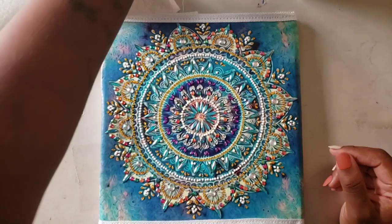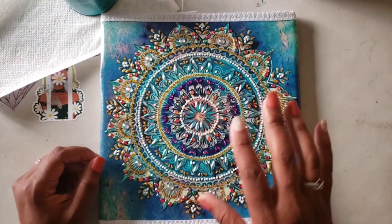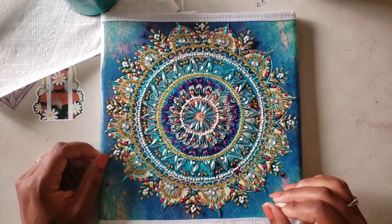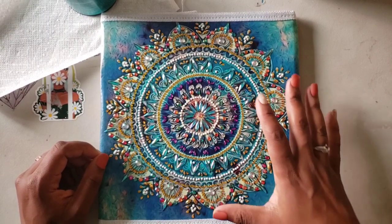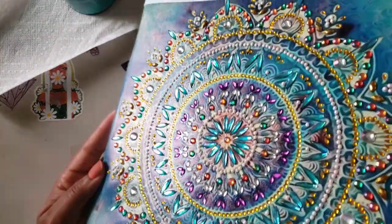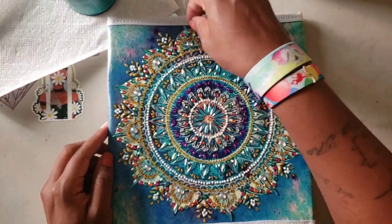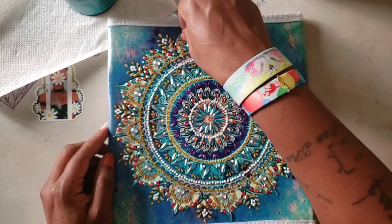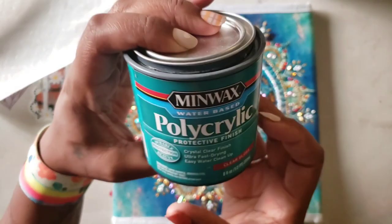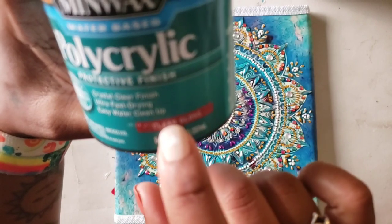First things first, you need a sealer. I use this sealer on all of my projects. Patricia Nemox has a spray but I don't like using a spray, especially on projects like this, because we're not sealing all of it — we're just sealing the diamond area. This kit is what I was working on in a live stream this past Friday. The sealer I use is this Minwax Polycrylic — it's clear gloss, so don't forget it has to be clear gloss.